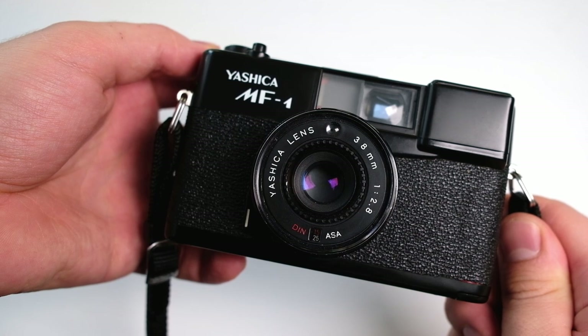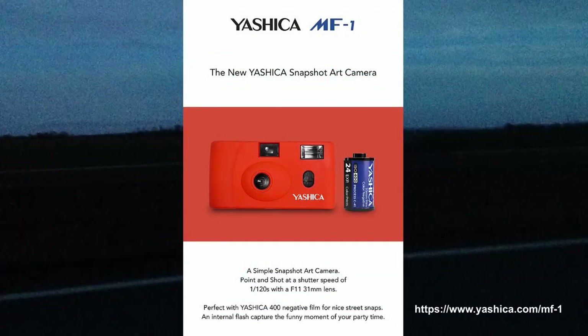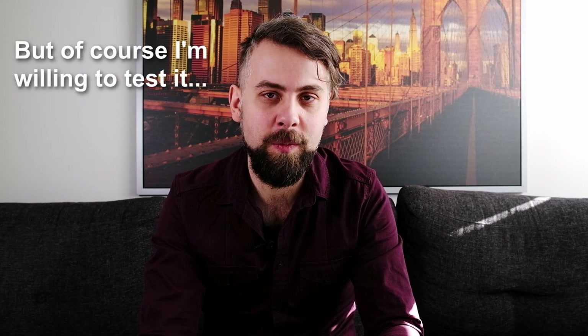Hello there! Today we are looking at the pocket camera from 1979, the Yashica MF1, which is not to be confused with the new Yashica MF1. For some reason a few years ago they released a new version — not of this camera, but a camera with the same name and it's a very basic camera. I haven't really heard anything good about it. So yeah, this is a much older camera and supposedly also better.